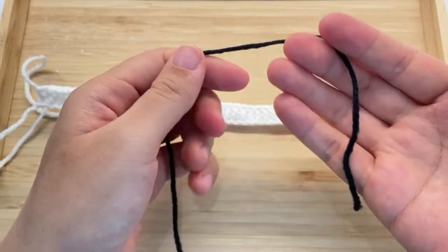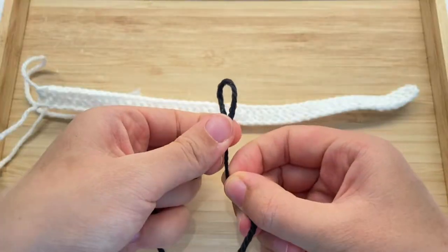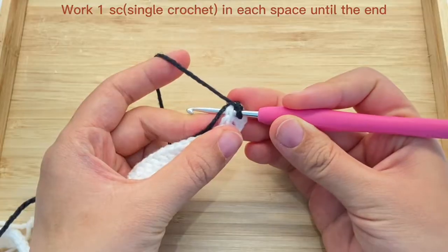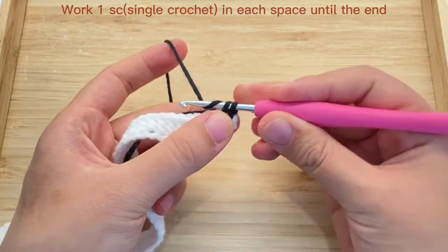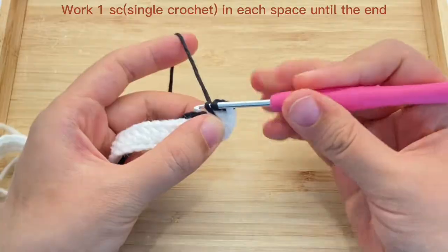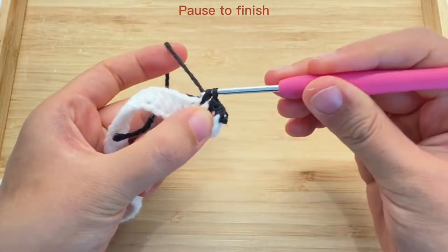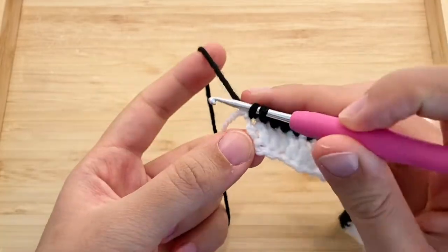Now we will change to black yarn and work row 3. First we will make a slip knot, then we connect the black yarn to the first space in the white part. Here we just work one single crochet in each space until the end.